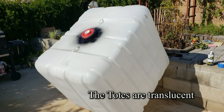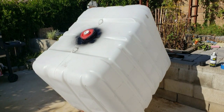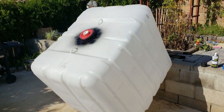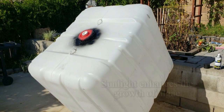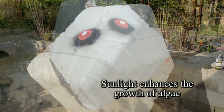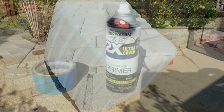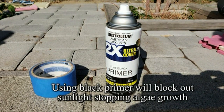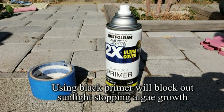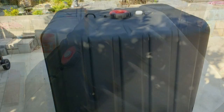First of all, I made sure that it was a food grade quality IBC tote, and the second thing was I needed to prepare it by cleaning it out. The IBC tote is very translucent — it allows sunlight to go through — so I wanted to spray paint it using a black primer. There are specific types of paints that will adhere to plastic, so I bought that.